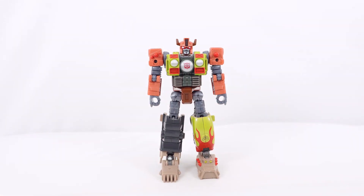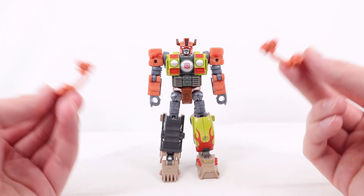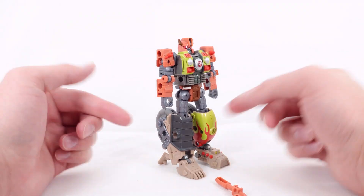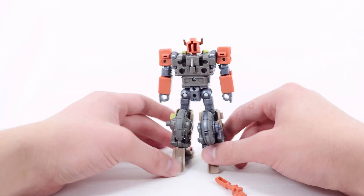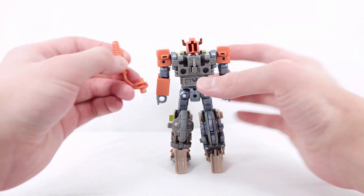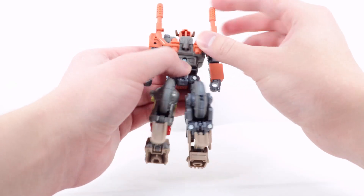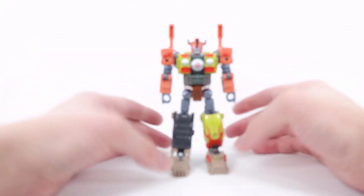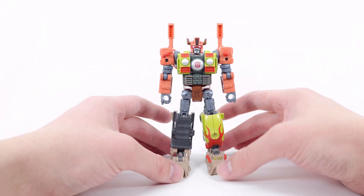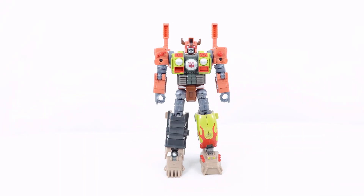Now for accessories. He comes with two really cool smokestacks or pipes, which can go in several places via standard peg and port — the legs, forearms, hands, or shoulders. I prefer putting them on the back using the post and port there. Unfortunately these are not Blast Effect compatible; it would be cool to have flames shooting out the back, but you can imagine it.